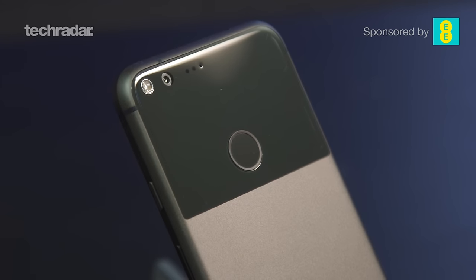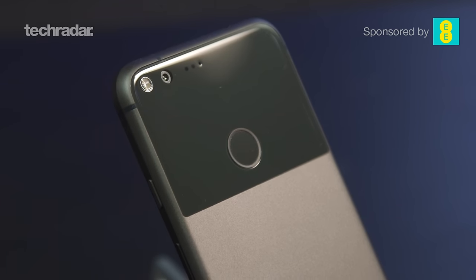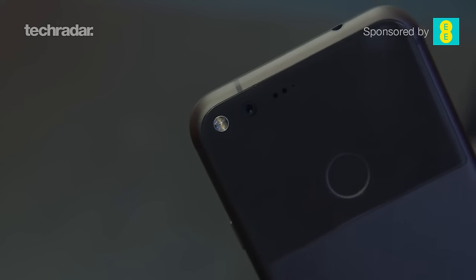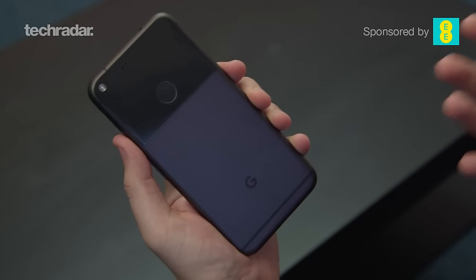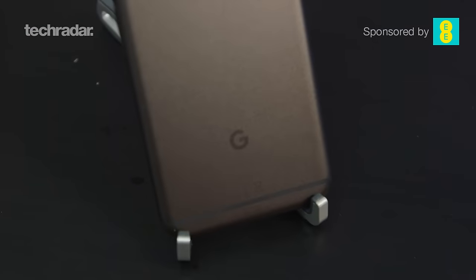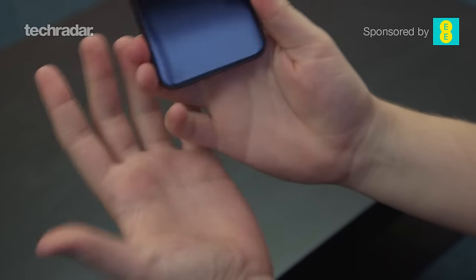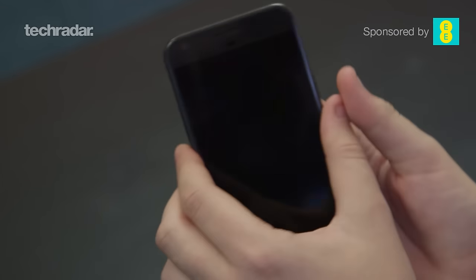On the back there is no camera bump, unlike if you were to buy an iPhone 7 Plus. Down here is the Google logo — this is a phone produced by Google, actually made by HTC, but it's got Google branding all over it. Also on the back is the fingerprint sensor. It's not on the bottom where you'd likely find it on most other smartphones — it's instead really easy to reach.